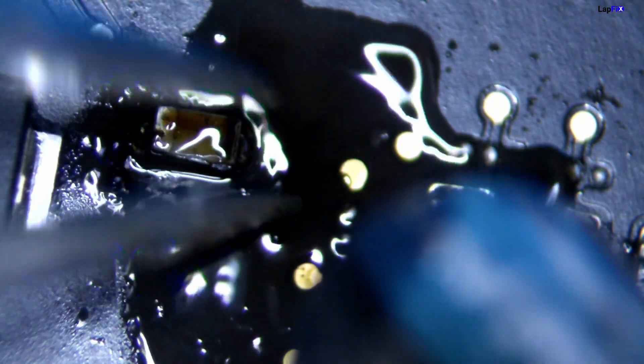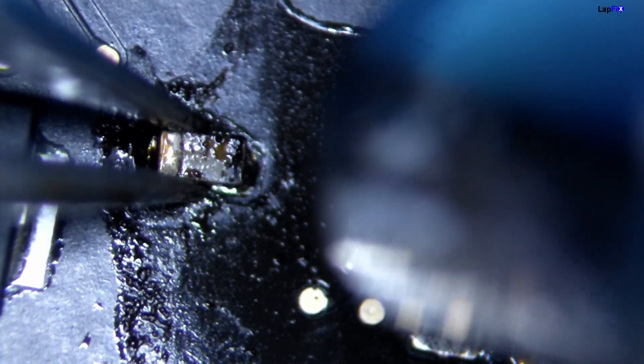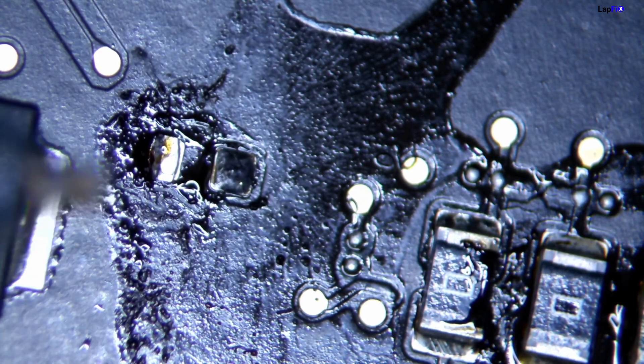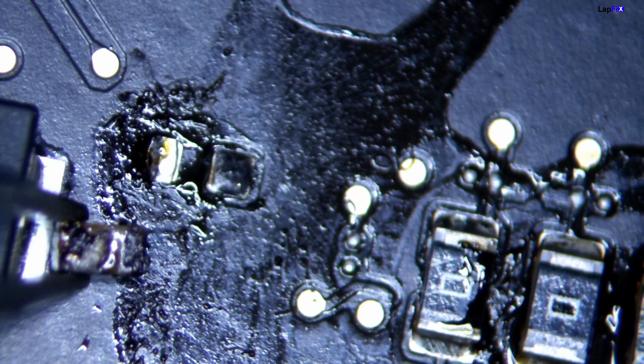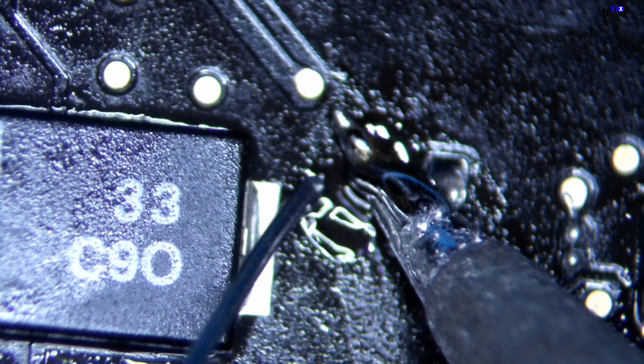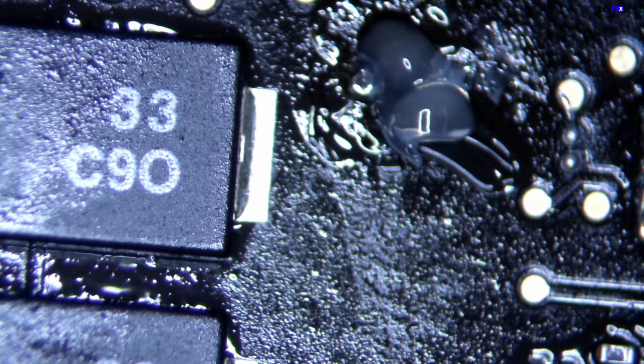Touch up both sides, then remove it with hot air. See how nasty it is — the cap is disgusting, sticky and black all over. There's no way we can put this back. The pad isn't too bad, but we still need to clean it up. We touch up the pads with a little solder to ensure nice connectivity and clean up any extra debris. Then we put flux and place a brand new cap on there.